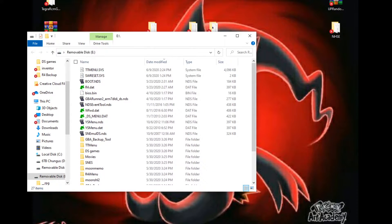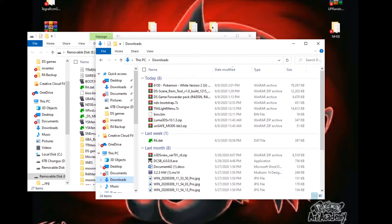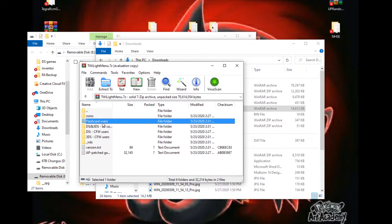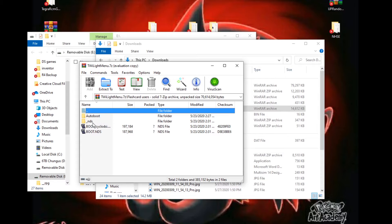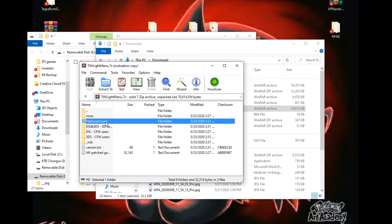Do not put the entire flash card users folder into the root of your SD card. Put only the _NDS folder and the NDS folder into your SD card — do not put the entire flash cards folder in there. I was very stupid for doing that.